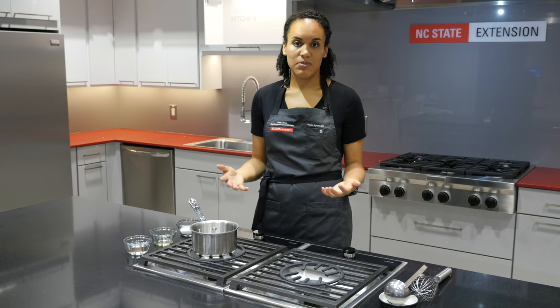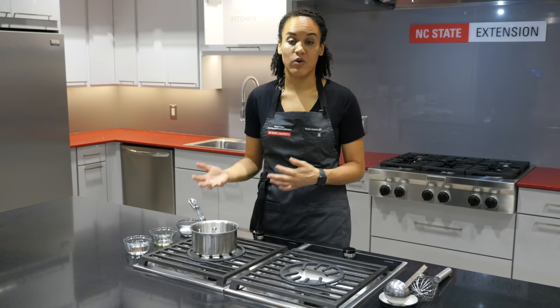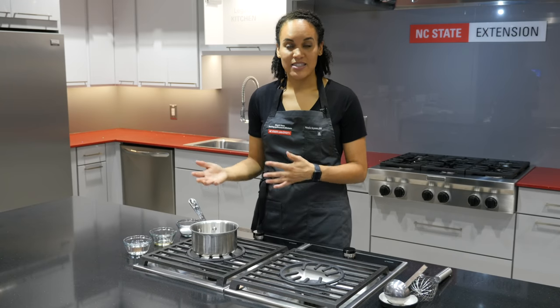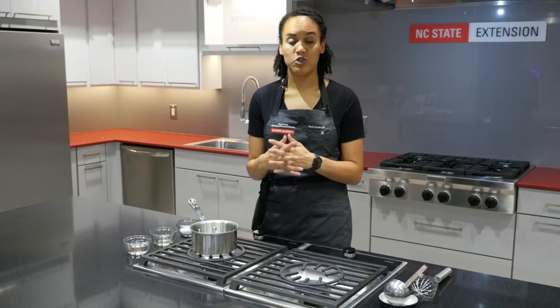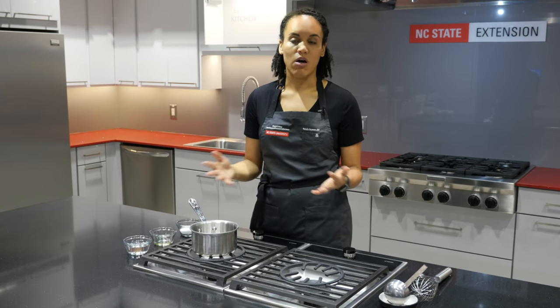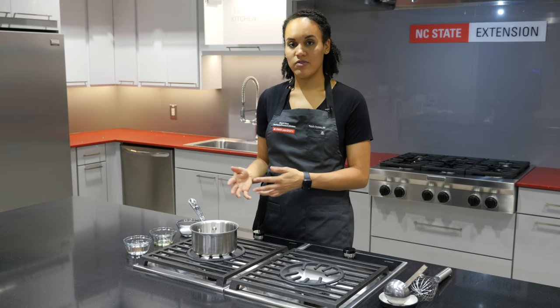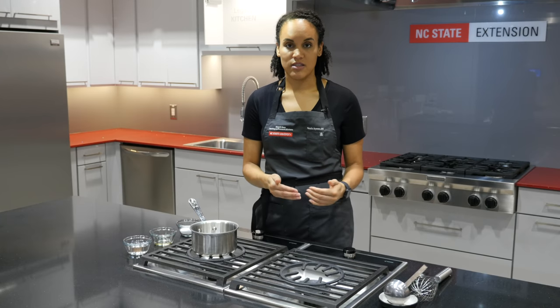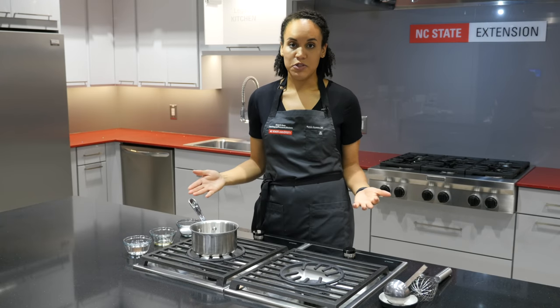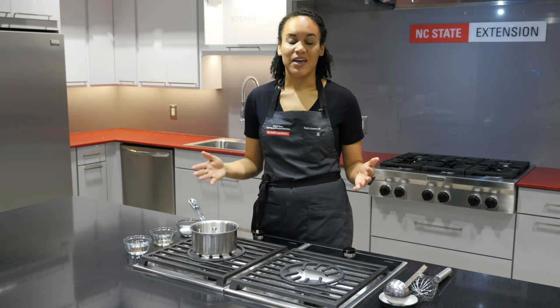A lot of businesses choose to use time as a public health control and throw away that rice every four hours, but acidification is an option that would allow a restaurant to make a giant batch of rice and use it all night long throughout the rush. With proper acidification, that takes the rice from a TCS food that needed temperature control to a non-TCS food that could be left out of temperature control for hours without causing any public health risk.